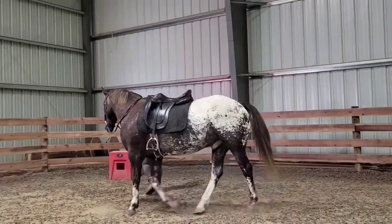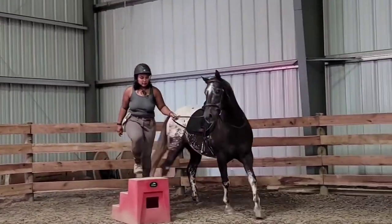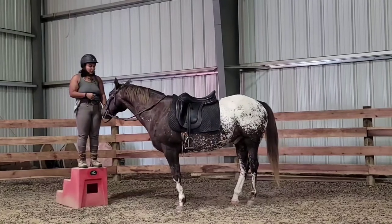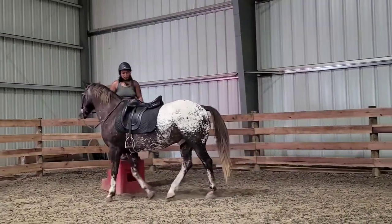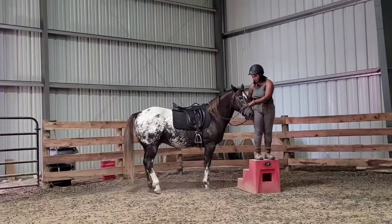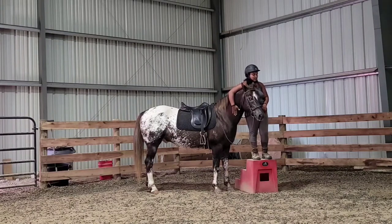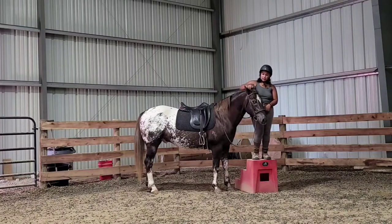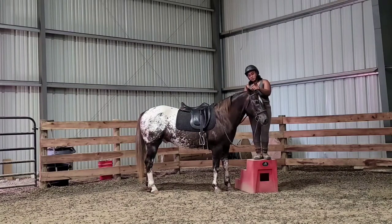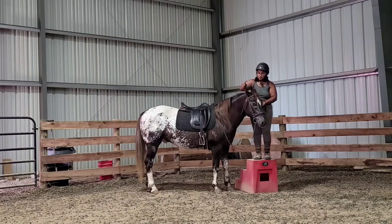We're going to work with the mounting block for just a second. Usually I would break things all the way down and literally just do groundwork, just mounting block work with him. But being that he's in a lesson program, things are not ideal for his training, so I'm just going to make them as ideal as we can. What I'm going to do is love on him when he's right here next to me and show him that me being up off the ground is not a threat to him. He's anticipating a lot - he thinks I'm going to jump right onto his back. That's not what I'm going to do this time.